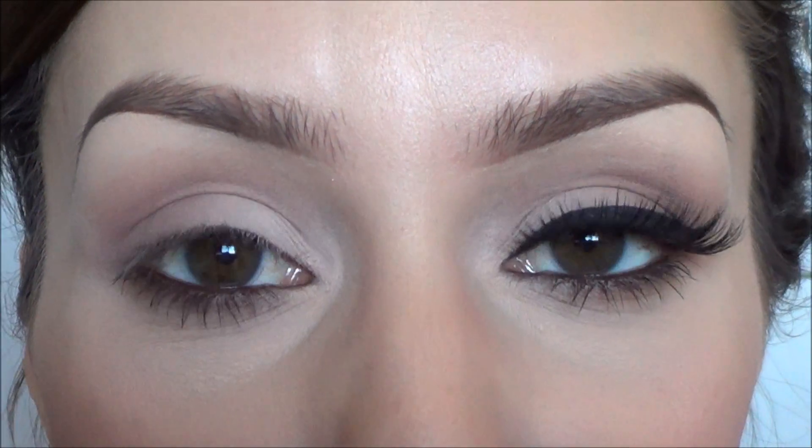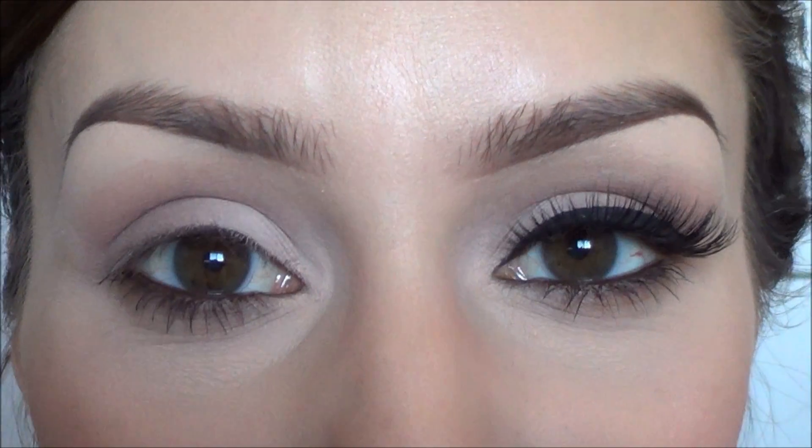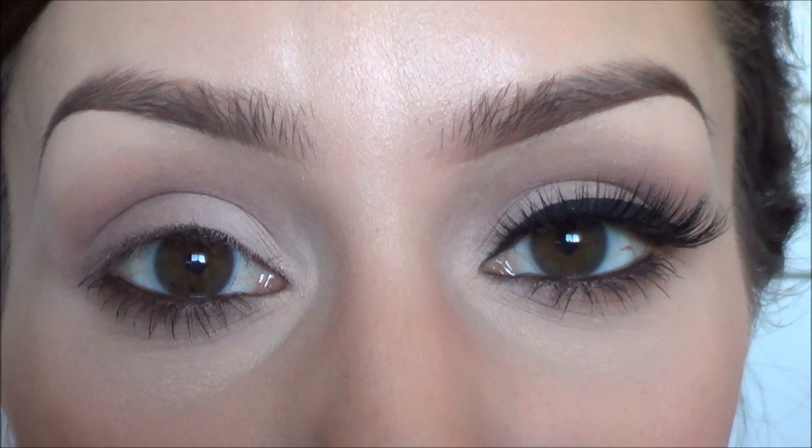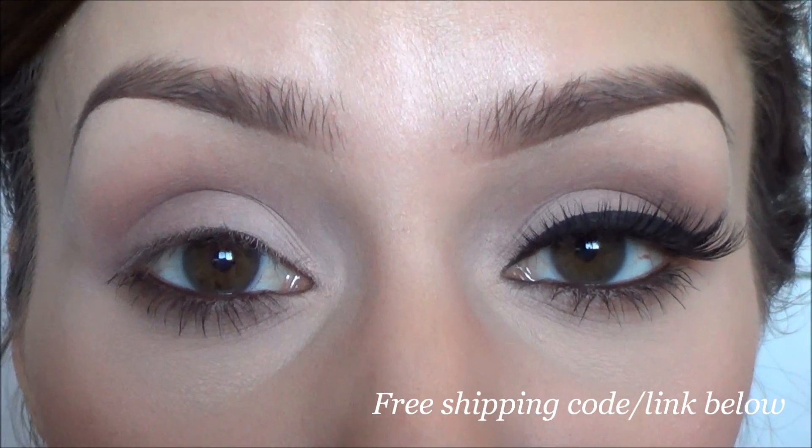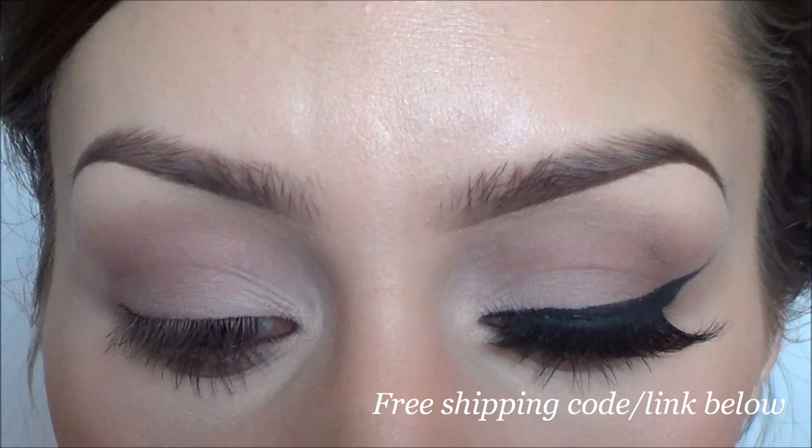I'm going to show you real quick how I do my eyeliner. I've been sick all week so my voice is a little messed up, but I'm going to try to show you how I do my eyeliner using a gel eyeliner — it's the same way with a liquid, but I'm going to use a gel. The one I'm going to use is Motives Little Black Dress.